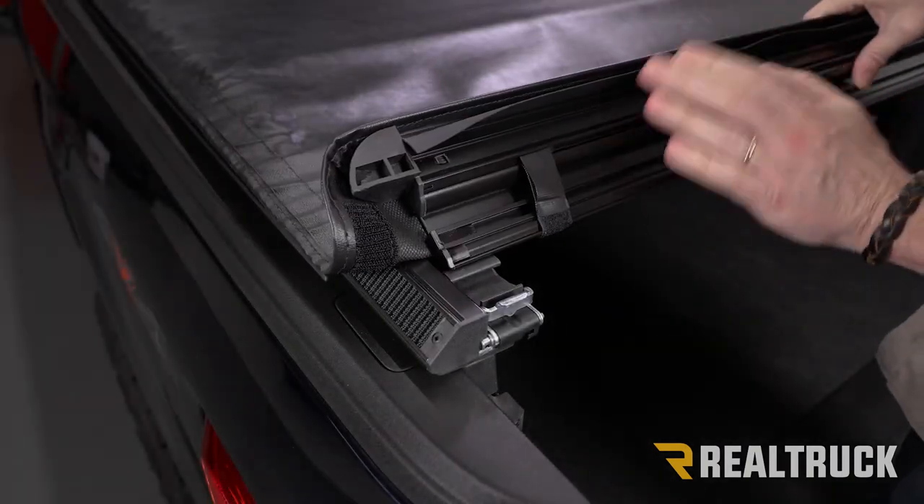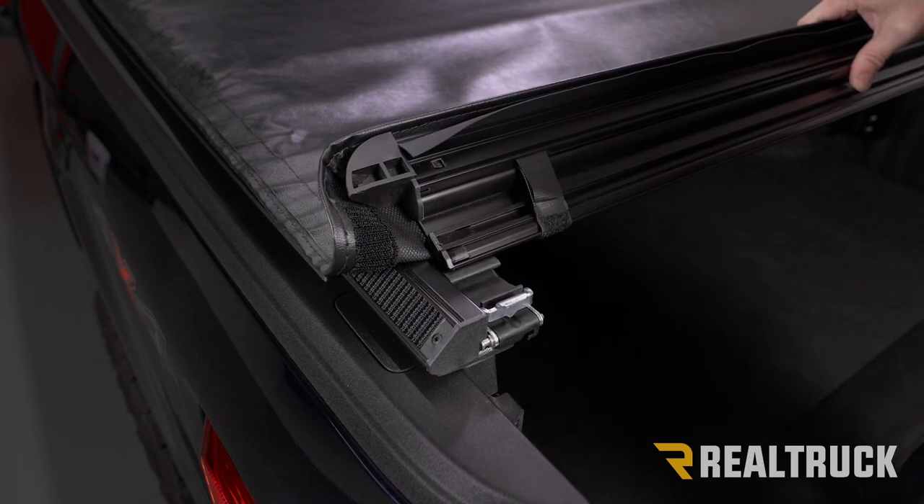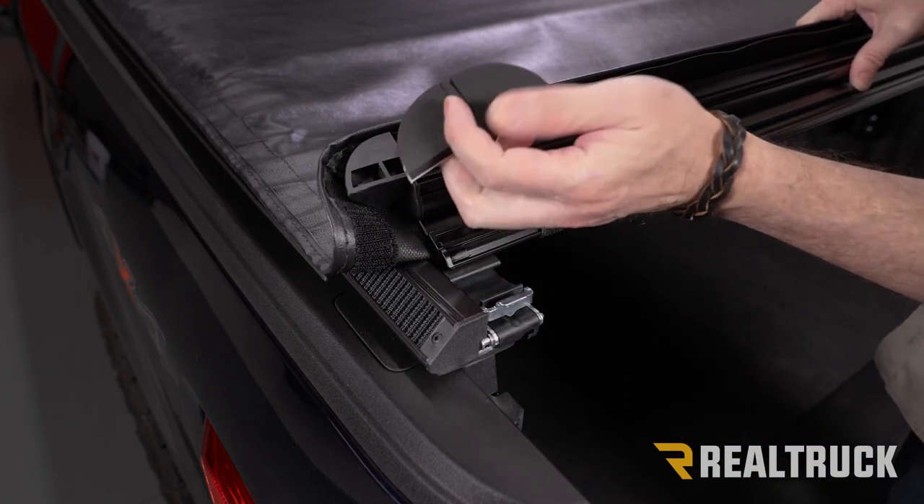When the cover reaches the tailgate, you'll see there's a seal that needs to go here. From the kit, the other two seals go one on the driver's side and one on the passenger side. Go ahead and attach those now.